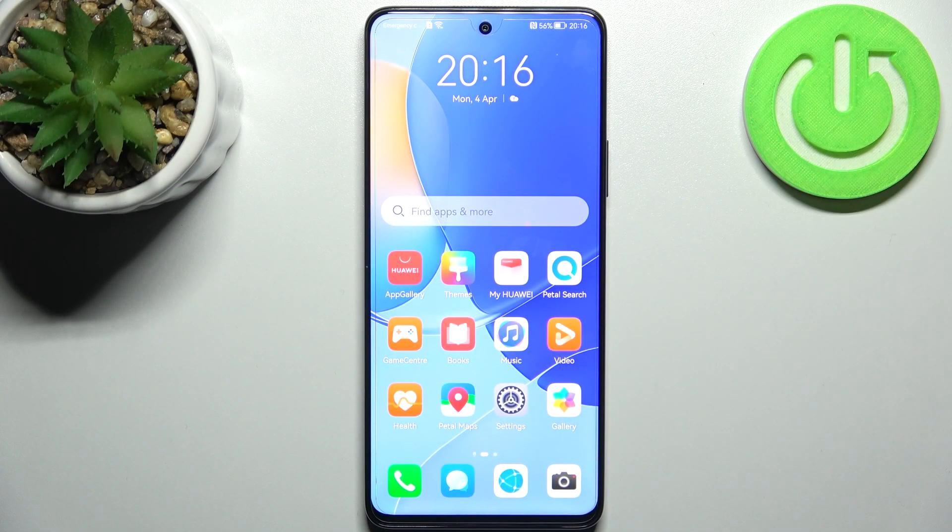Here I have Huawei Nova 9 SE and today I'm going to show you how to perform a factory reset operation on this device.